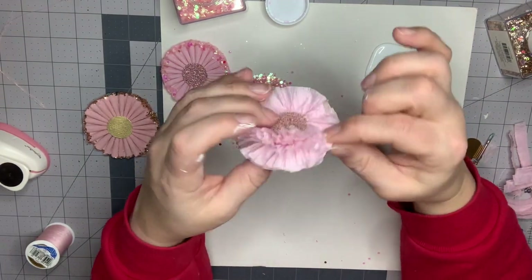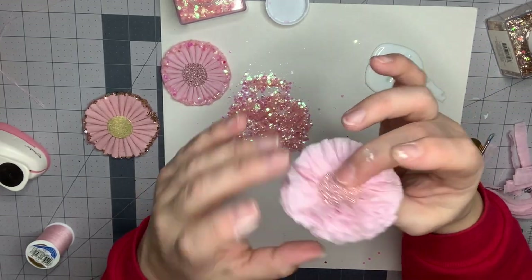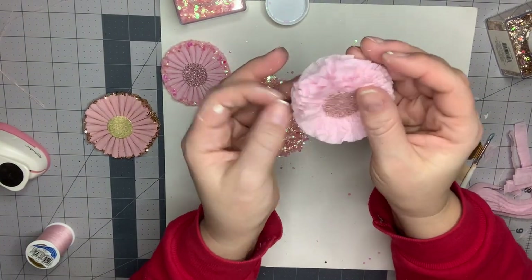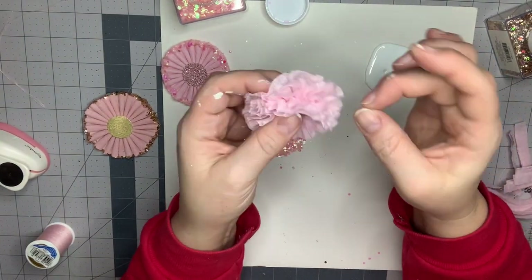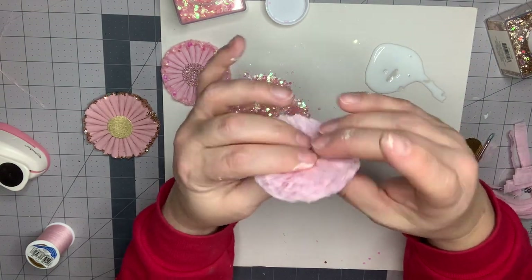I'm just going to kind of push it back together and get rid of that seam in the middle, but keep it nice and fluffy. So it's going to look like that — isn't that pretty? It almost looks like a flower. You can decide how thick you want it.